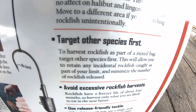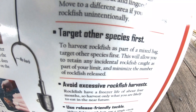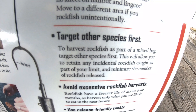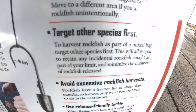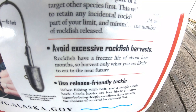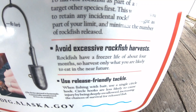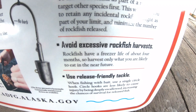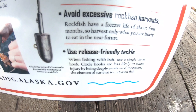It says target other species first. To harvest rockfish as part of a mixed bag, target other species first — this will allow you to retain any incidental rockfish caught as part of your limit and minimize the number of rockfish released. Avoid excessive harvest: they only last about four months in your freezer, so don't take a bunch and not eat them. And just use release-friendly tackle.